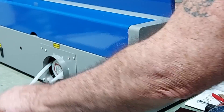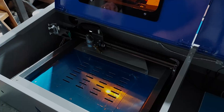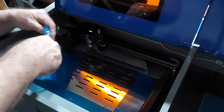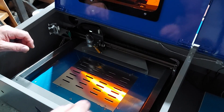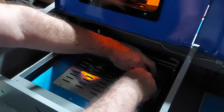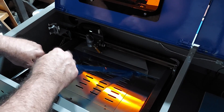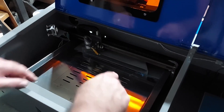Next, pull the hoses through the back — disconnect them from each other up front, then pull them through the back. Then start taking off the protective coatings on the stainless steel inside the machine. Remove all of these because they can melt and cause problems later.